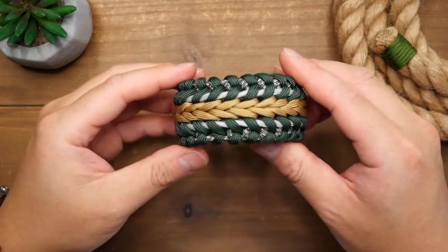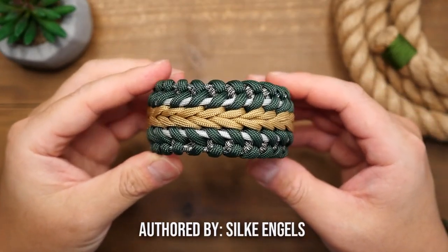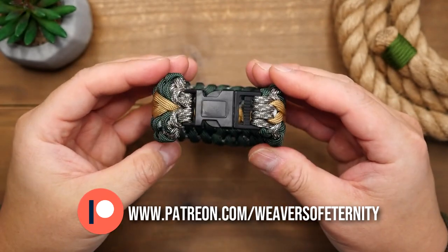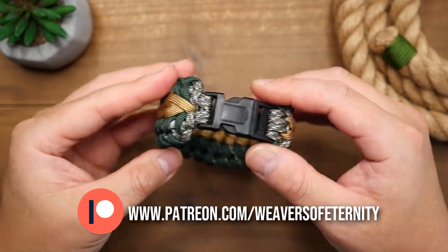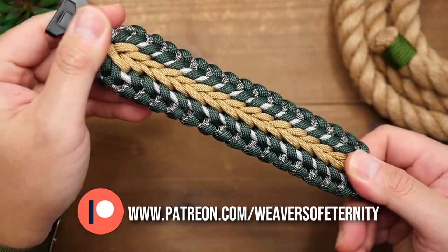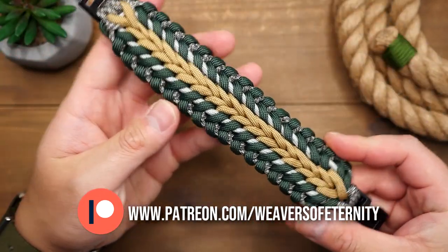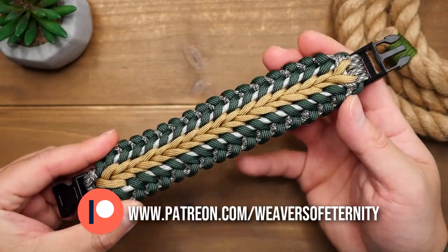This one is a really intricate and interesting design. You can really play around with colors on this one as it has accents going down the middle and on the sides of the piece. It's also very thin so that makes it super comfortable to wear. We also did this one on buckles as we haven't done a buckled bracelet in a while on Patreon. And although this one looks complex it was actually quite fun and easy to weave.